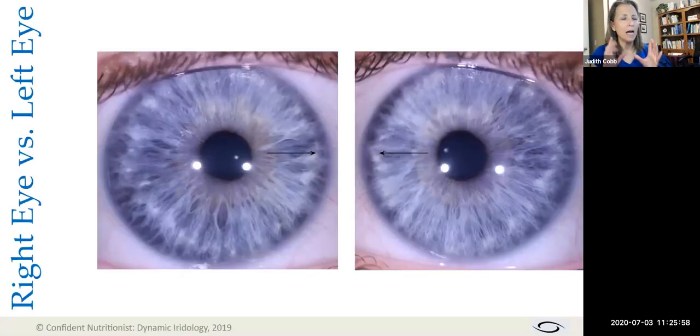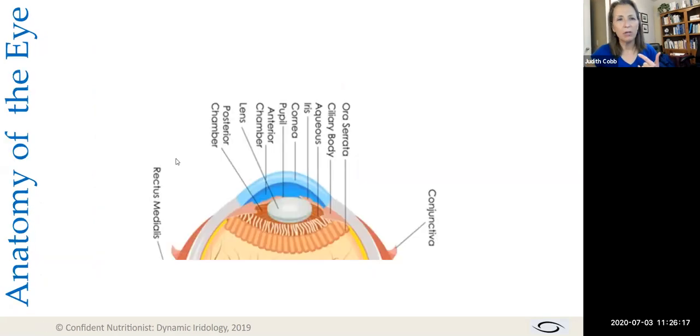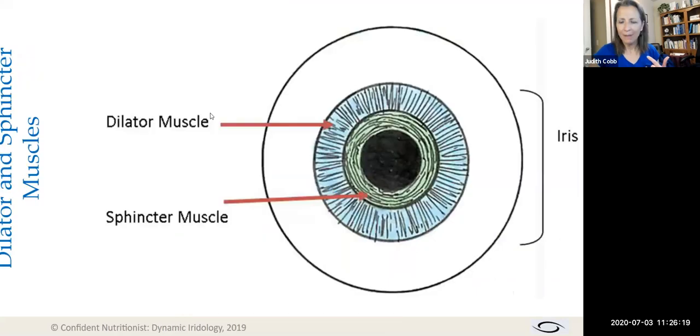Let's start with some really basic stuff about the eyes. The first piece: did you know your pupils are not actually centered? When we look at an eye up close, what we see is that the pupil is not centered.